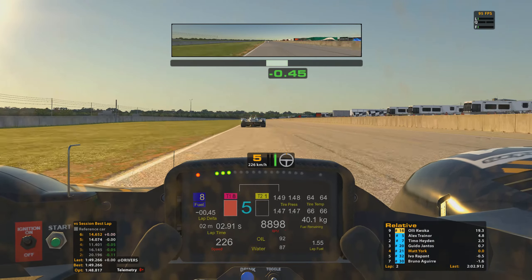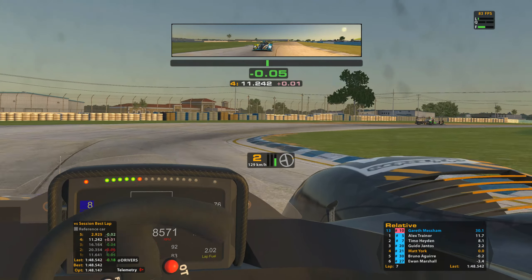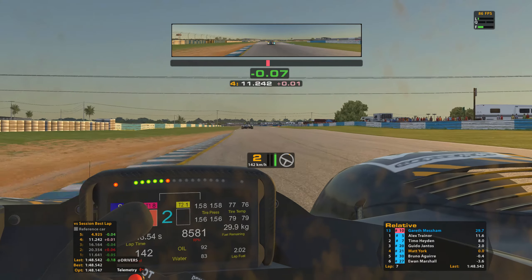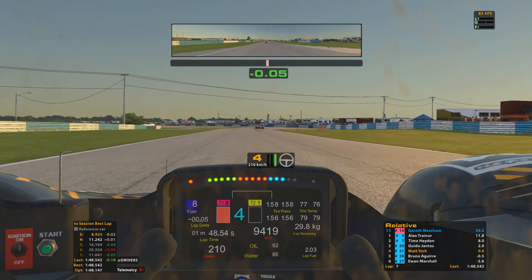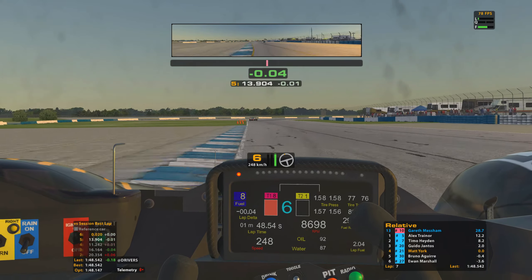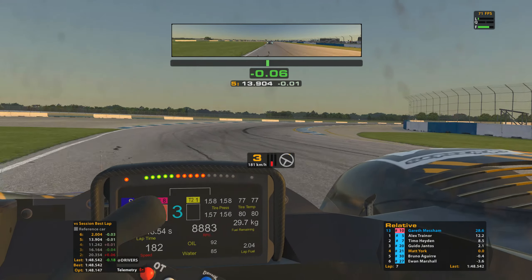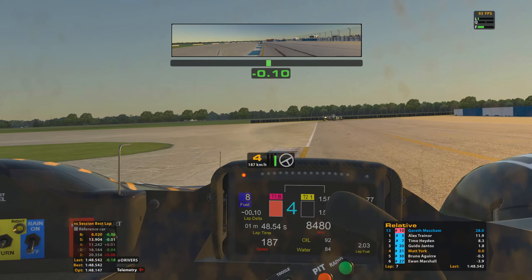The gap to Guido is staying at around the same despite the pressure from behind. I can see the first of the GTEs on the relative board — it's a good 30 seconds up the road though, so it's going to be a while before we come up to the back of them. Alex and Timo are checking out up ahead, disappearing off into the distance — they're very, very quick HPD drivers and I've never really been able to keep up with them.